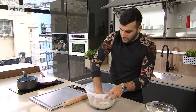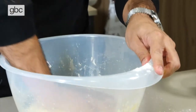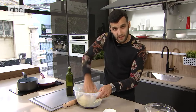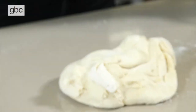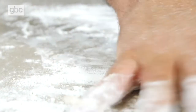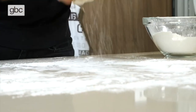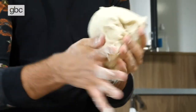When you can squish it and it's not sticking to your hands anymore, you know you're there. If it's still a bit sticky, just add a little bit more flour. Then lay it out on a flat surface to start rolling it out, with a bit of flour on the table so it doesn't stick. Here is the dough to make your pierogi.